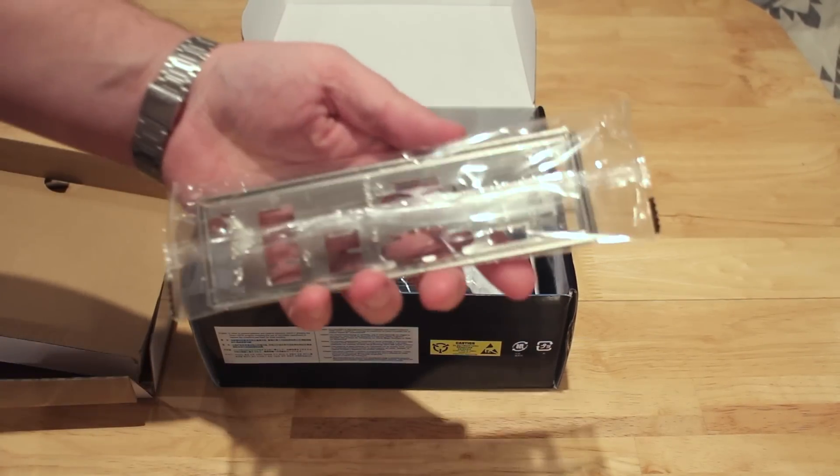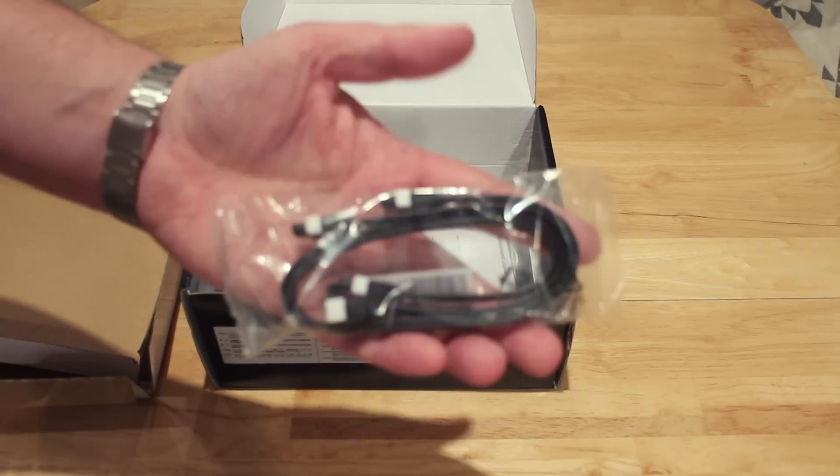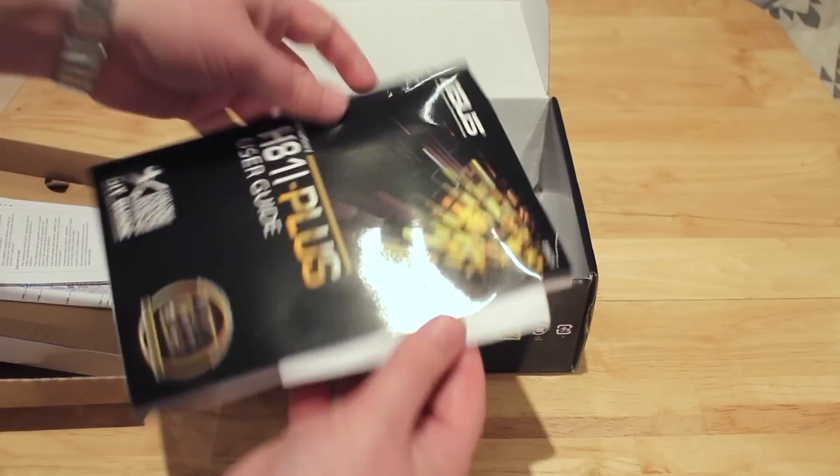You of course have your I/O shield for the back of the motherboard. You've got some nice SATA connections here — they're actually 6GB cables, one with a nice L-shape, and you get two of those. The rest is just the simple documentation for the motherboard itself.